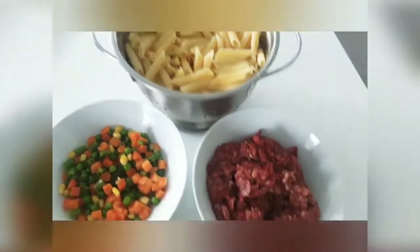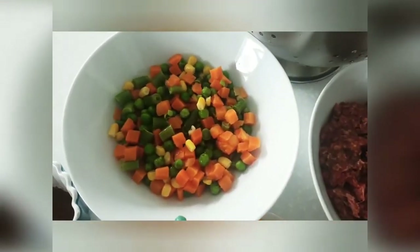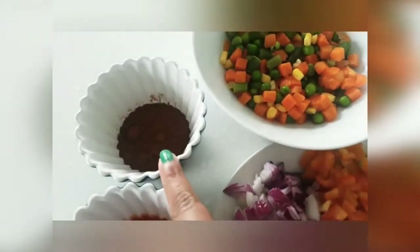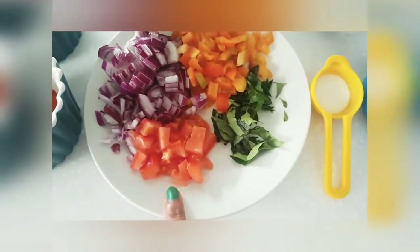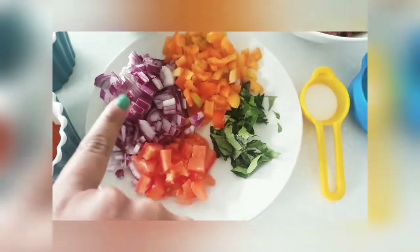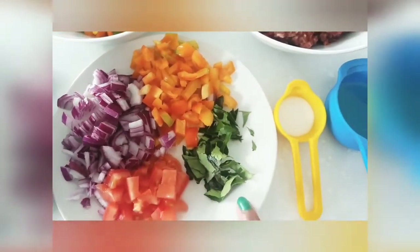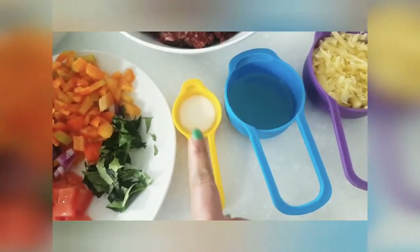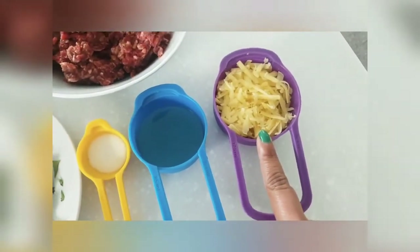Beef — let's mix it well. Frozen vegetables. Mother potato. Thakali. Bell pepper. Carpinch. And cheese — you can add cheese.